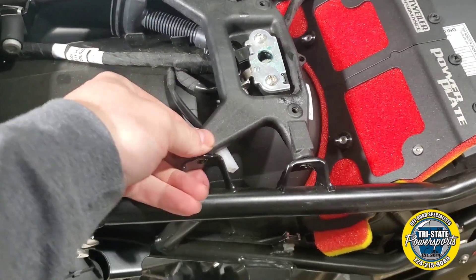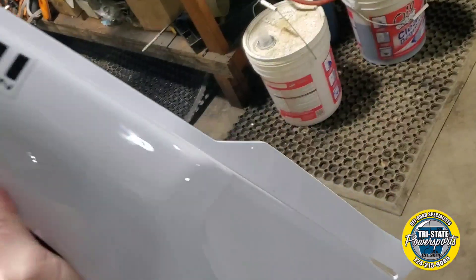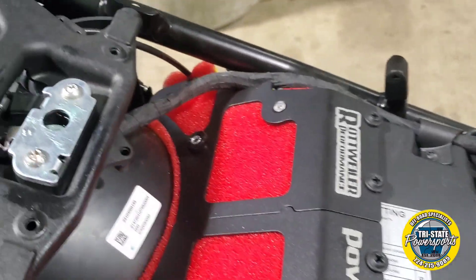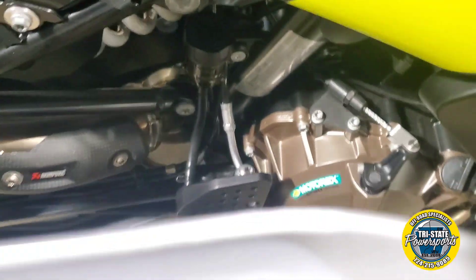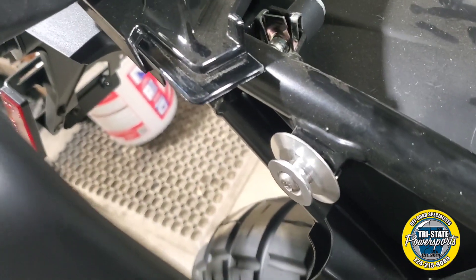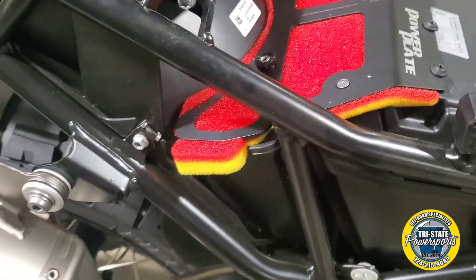Now we can tighten these four bolts for the seat latch. You can actually pull these side panels off quite easily if you need room to get to those holes or if you want extra room while working on this. Grab down at the bottom here and pull straight out, same with up here in the front corner — that is where the pins are. Once you have those two pins pulled, this just slides into place up here and then the top corner goes above the bracket. It is all finished up — that is what it will look like.